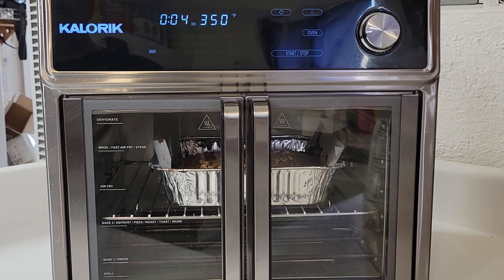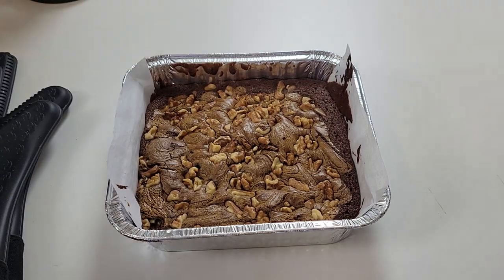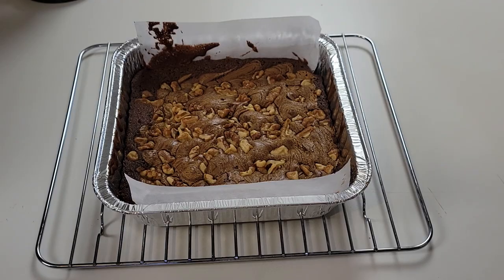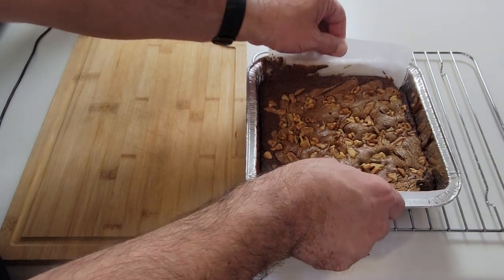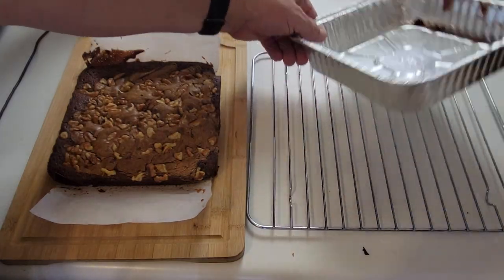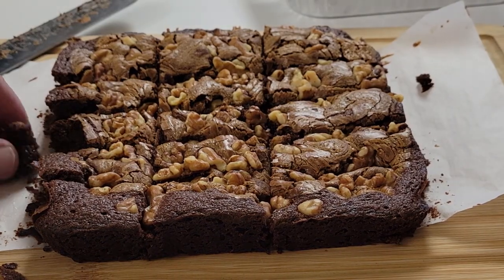There are four minutes remaining. Because this is a countertop oven, I feel they might be done, so I'm pulling them out to check. Nothing's coming out on the toothpick, so I believe it's done. We want to let it cool off for probably around 10 or 15 minutes, resting on top of the wire rack. Moment of truth — yeah, it looks good!